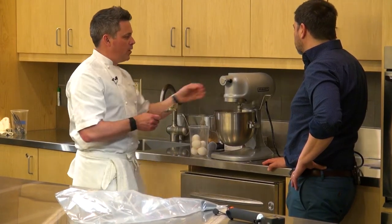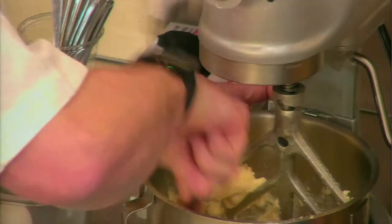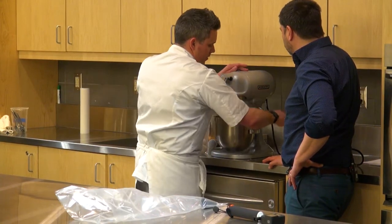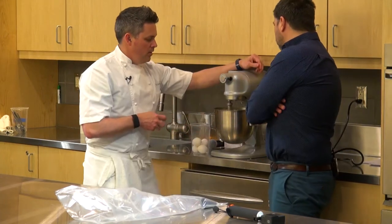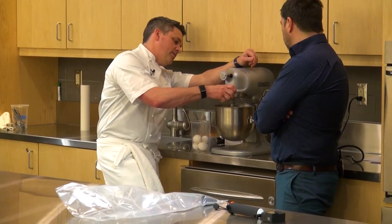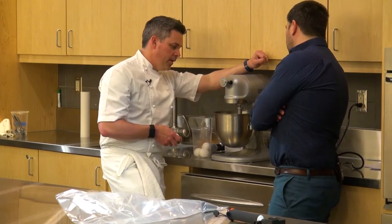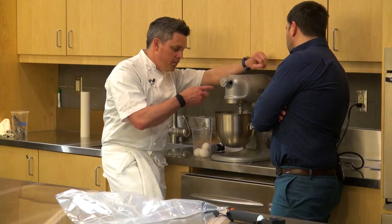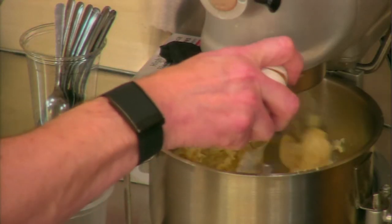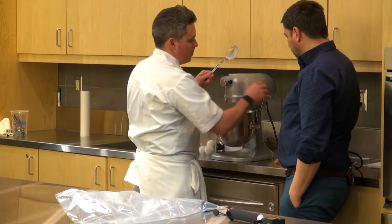Before I add the eggs, I'll just scrape everything down. Whole eggs — not just yolks. The key to pâte à choux, in my opinion, is now actually the most important part: you don't want to pour all the eggs in at once. Crack them one at a time, let it take its time and slowly mix in. The whites give the lift. As you can see, it's starting to gain traction and mix together. If I were to add them all at once, we would over-whip it — you'd have like a floury meringue, and you don't want that.